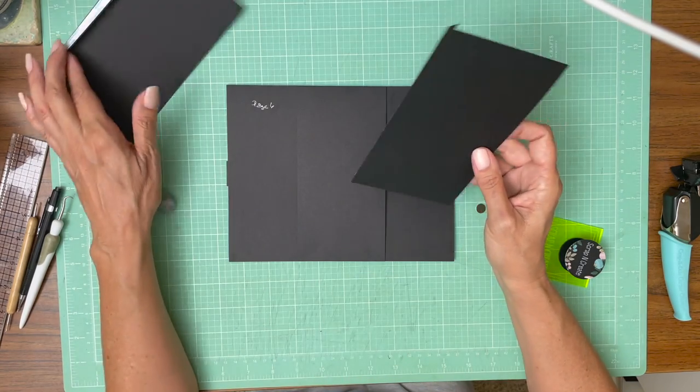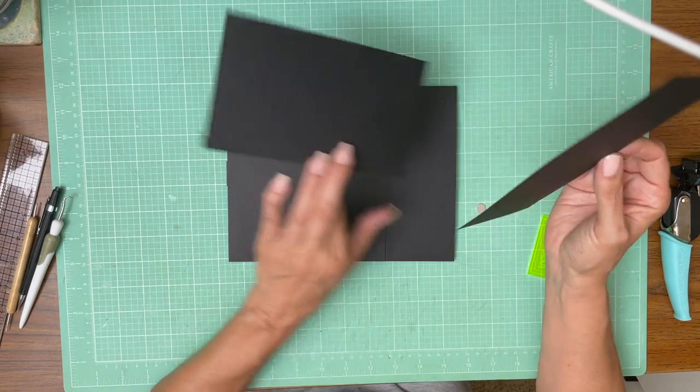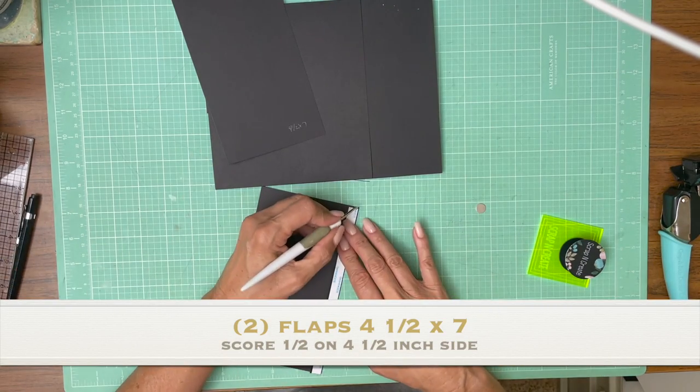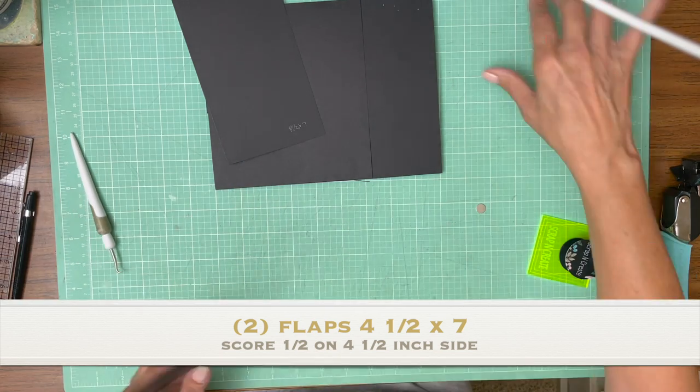Now we have two flaps, a left and a right, and they're both the same size. They are four and a half by seven. You're going to score a half inch on the four and a half inch side. These are going to go flush to the left and right of this page six pocket page.